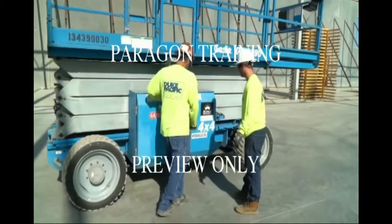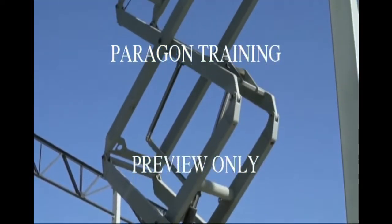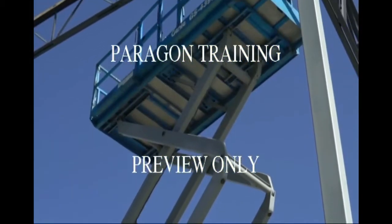Whether you work on a construction site, in a warehouse, or at an event arena, one of the most common types of equipment you'll see is the scissor lift.